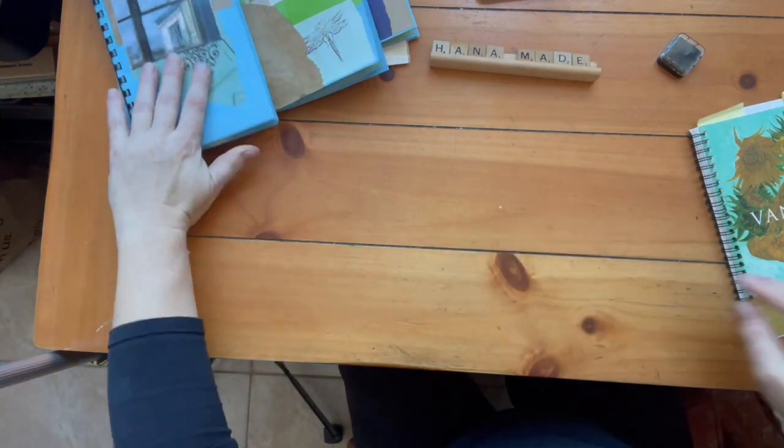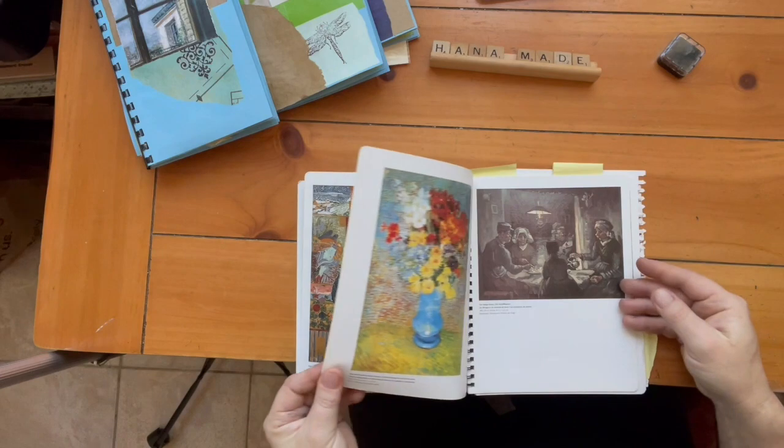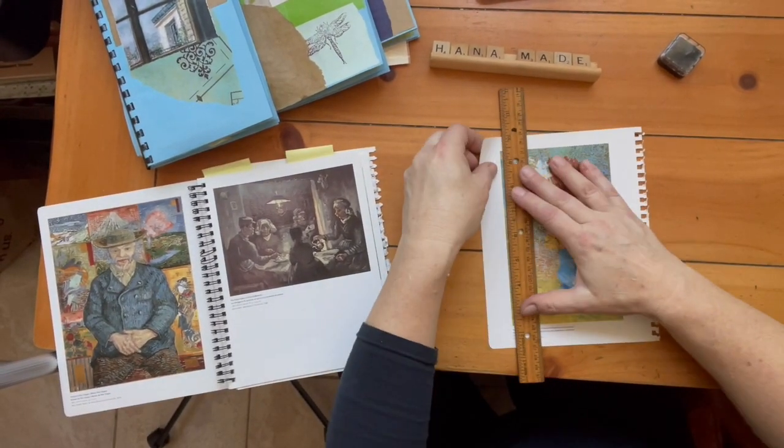I love to use old calendars. There are also tons of different books. I do almost always get items either for free or at thrift stores and yard sales.